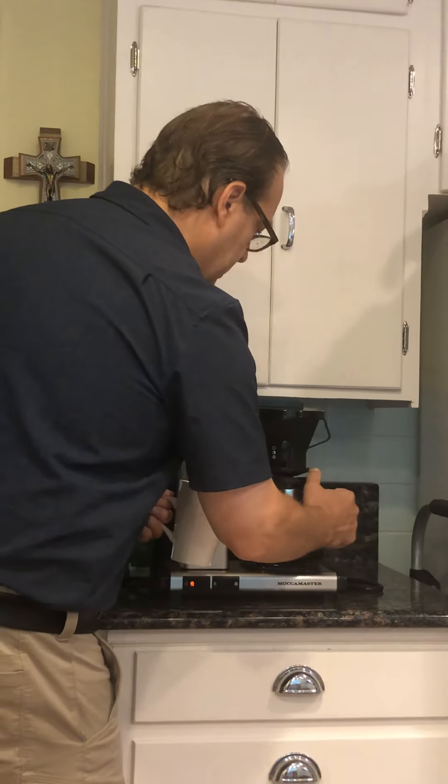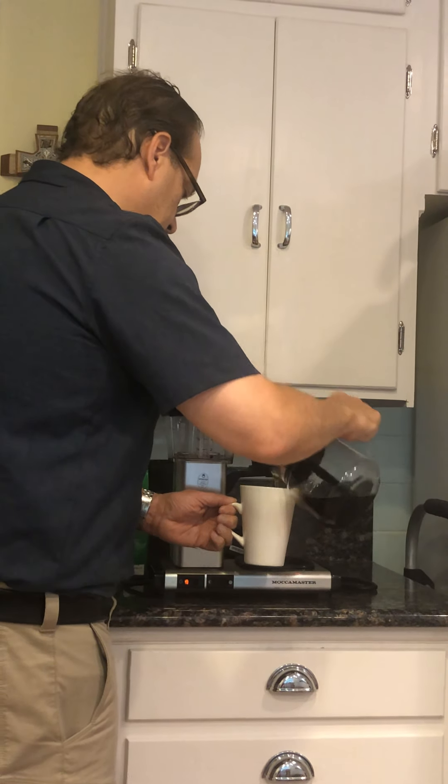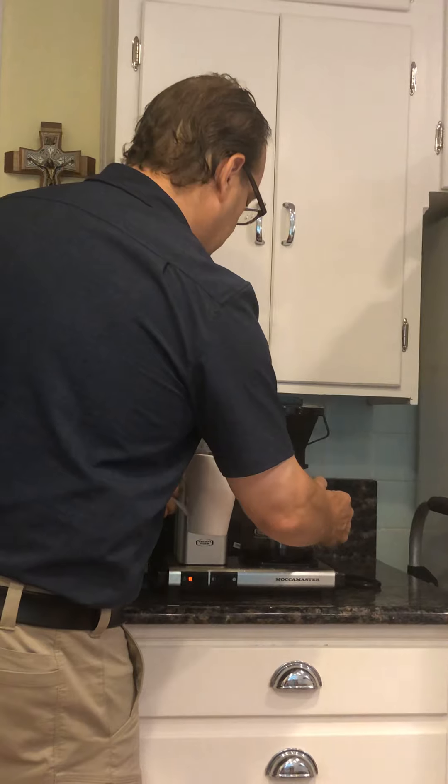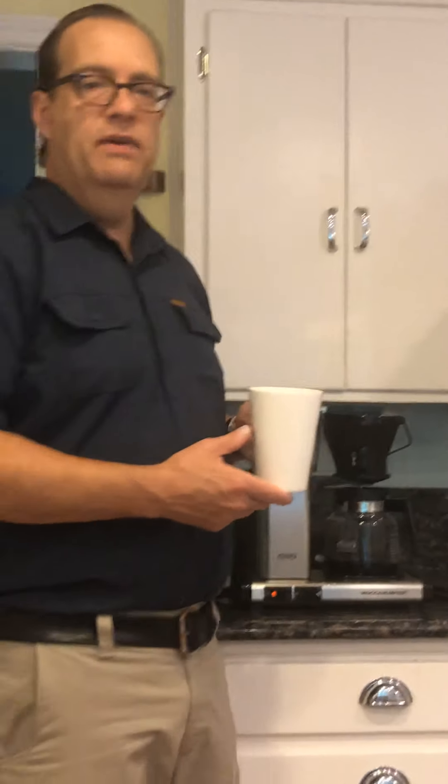I'm going to show you what the coffee looks like — it's done brewing. The coffee looks like this. Thanks for watching my video.